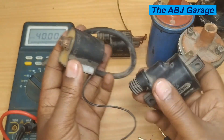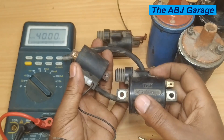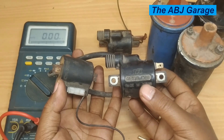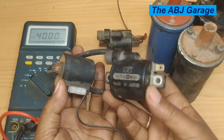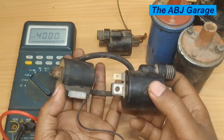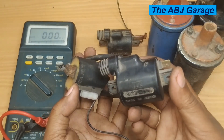This is basically how you test ignition coil primary and secondary windings — a very simple test you can do at home if you have a multimeter that can read resistance values. To make sure the ignition coil is working, you should have a specification for your particular coil. If you found this video helpful, please smash the like button. If you are new to this channel, consider subscribing and turning on notifications. Until then, stay safe.